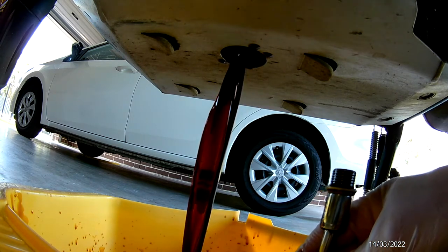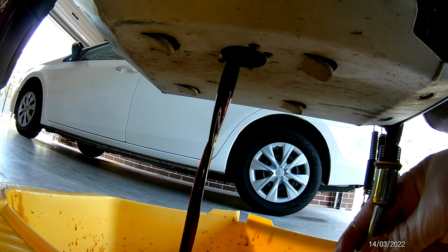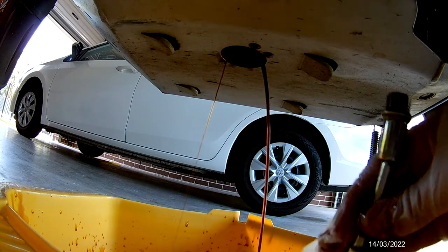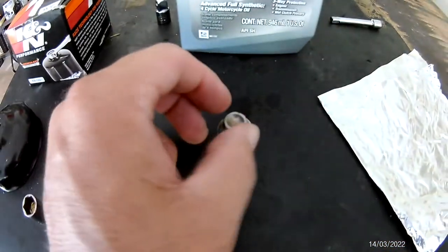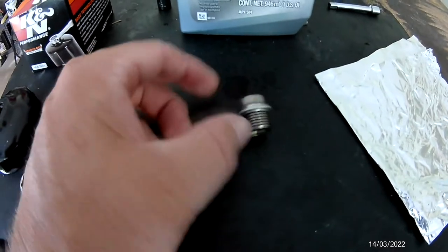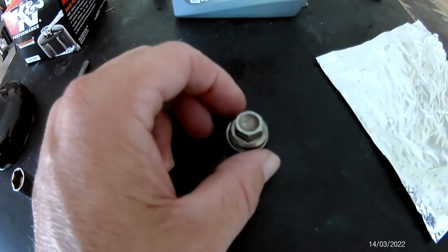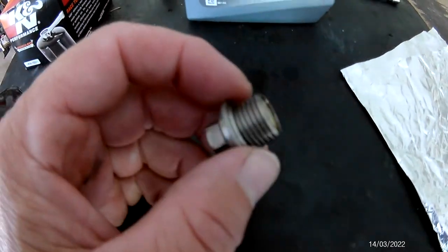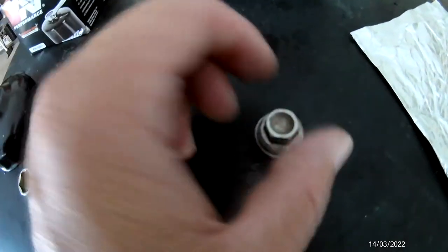You can take the bash plate off if you want first, but it doesn't worry me. I'll hit it all with degreaser and clean it up before I put the sump plug back in. So in your bike you will have a little aluminium sump nut or sump plug that takes a Torx bit to undo it.